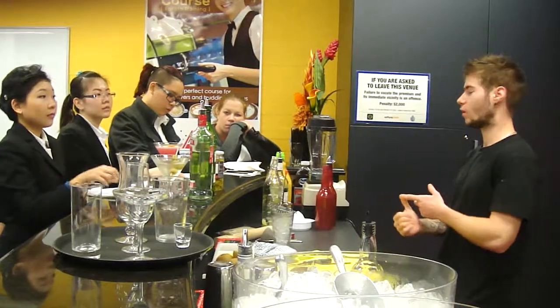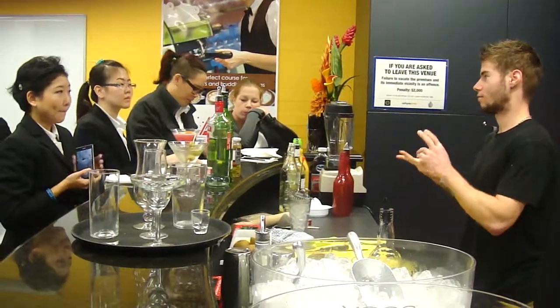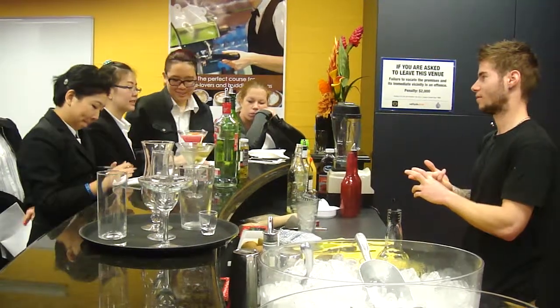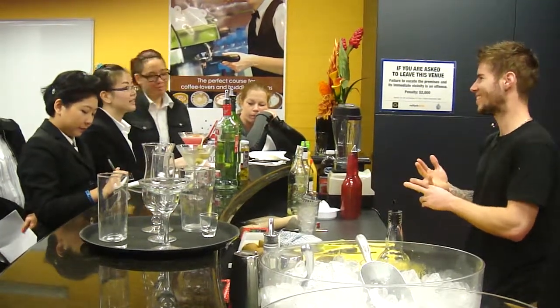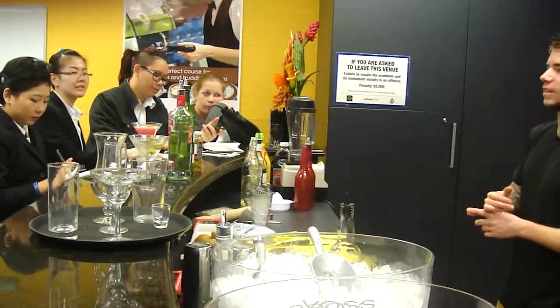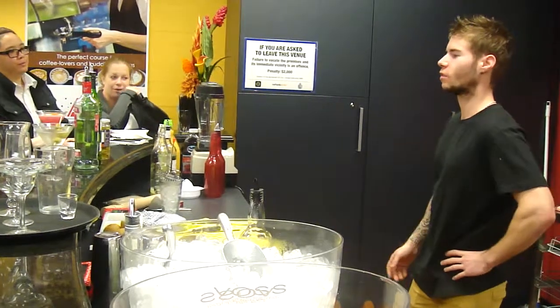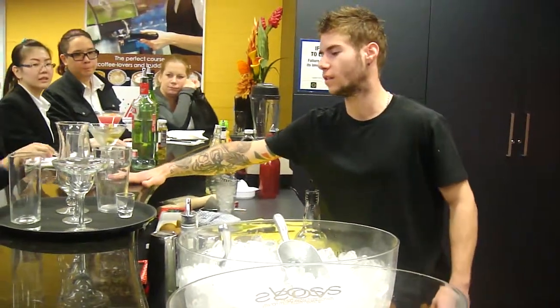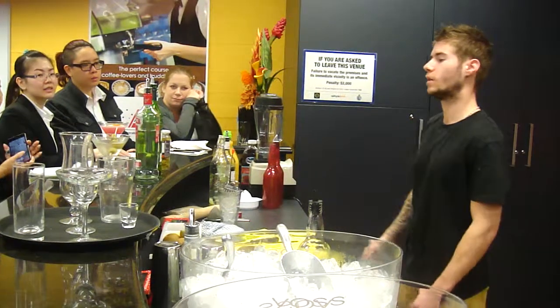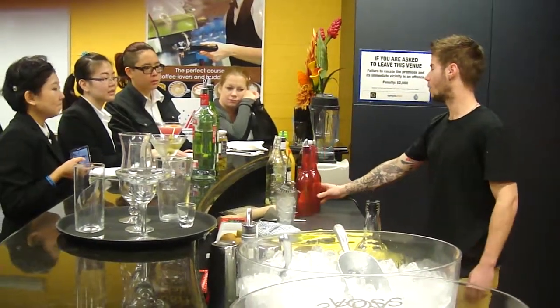Long Island Iced Tea — I don't know if you've heard about it. It's going to be vodka, tequila, and the control. Be careful. And after you add some lemon juice, sugar syrup, and Coke, you have your Long Island Iced Tea. So that's your stir dry martini. Now I'm going to make another — another way to make a cocktail is to blend it.